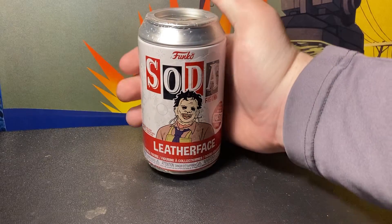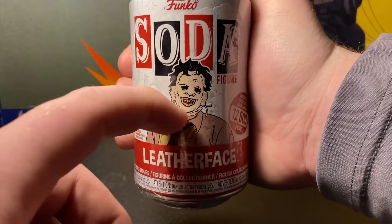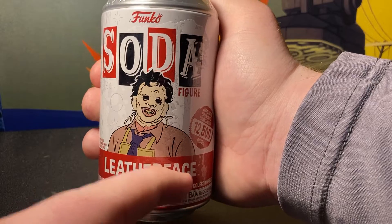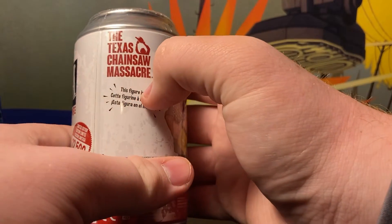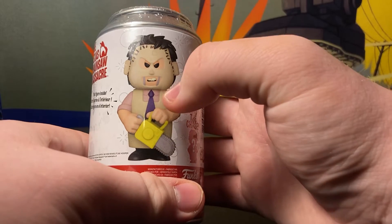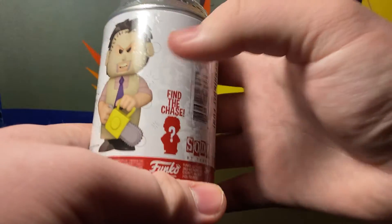It says Funko Soda right here, has a nice picture of Leatherface, and it says Leatherface in wording. We have twelve thousand five hundred made, says the logo Texas Chainsaw Massacre. We could either get the common or the chase — the chase is just a bloody version.